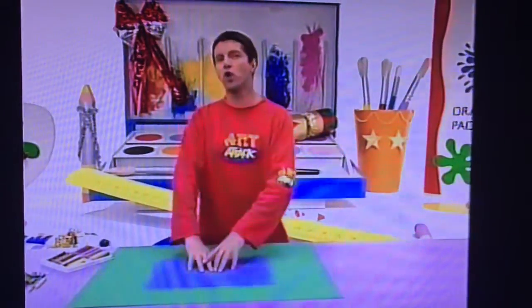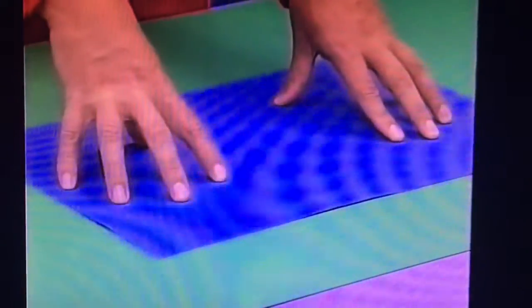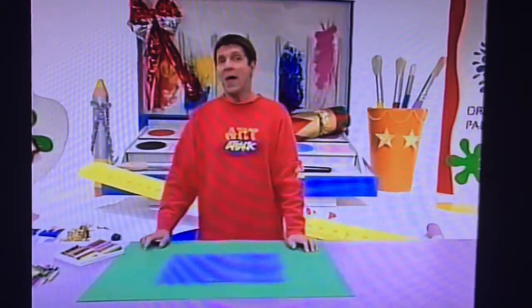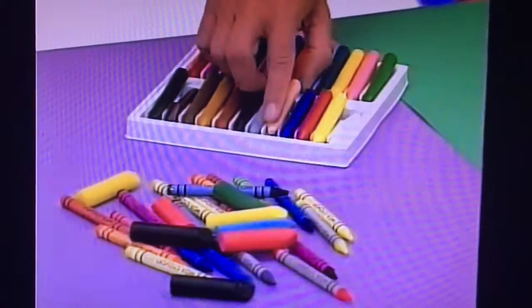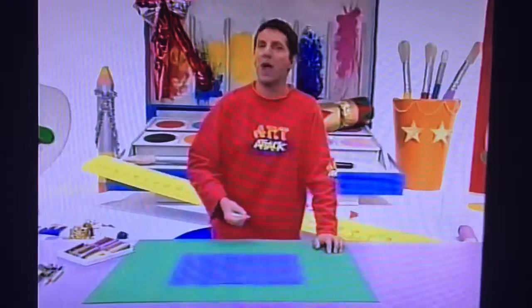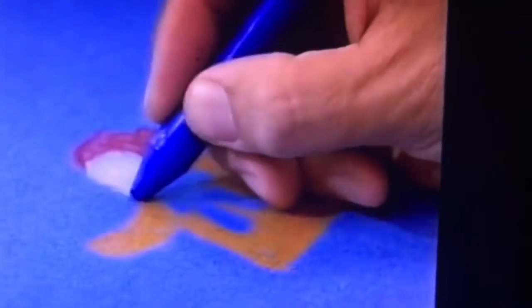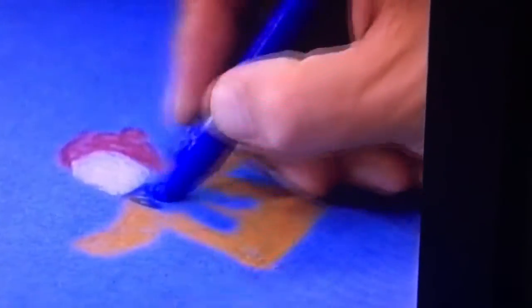Take a piece of coloured paper — blue is good for this. Draw a scene, anything you like, maybe something Christmasy. You can use felt pens, crayons, or paint. I'm going to use wax crayons for this. I'm just going to start by putting in the bits of the picture — see if you can guess what it is.